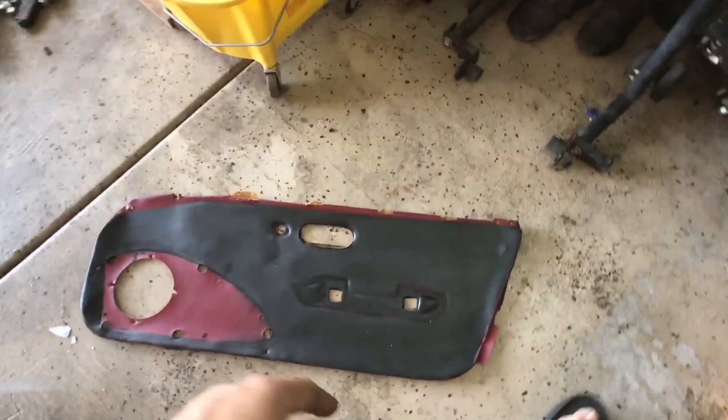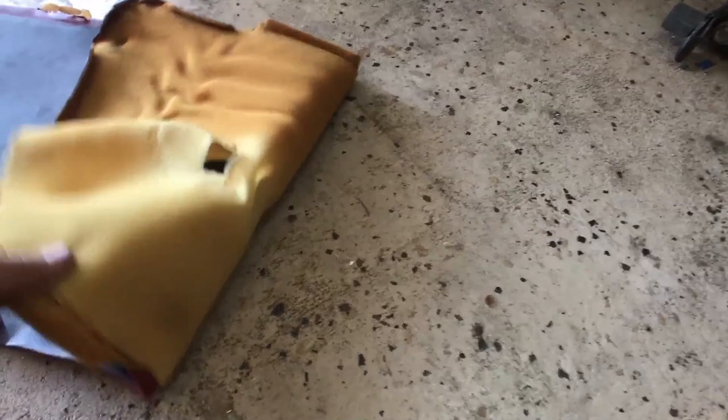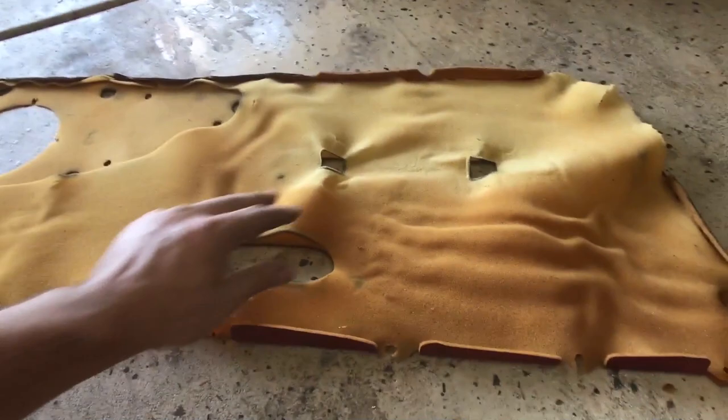I got the fabric all apart. I'm not sure if I'm gonna reuse this backing — it's really old and torn apart, though it's not moldy, which is good. I might go to Hobby Lobby and see if I can find some backing material to use as cushion instead. On the other hand, we're gonna need a rivet gun to rivet these guys back in, or just use really small screws.